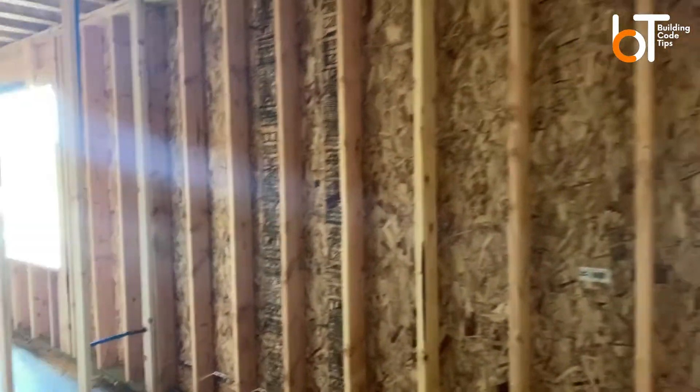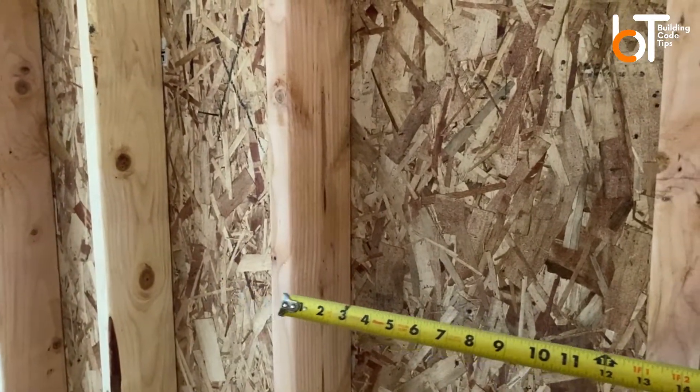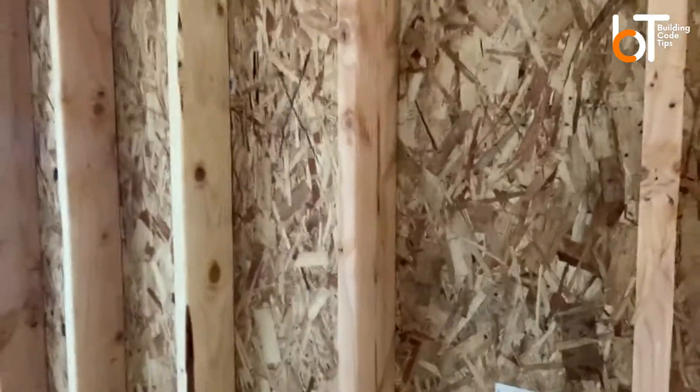Same thing here. Here's an exterior wall and you can see that it is 16 inches on center. Like I said, it could be two feet or 16 — it just depends on how much load it's picking up.